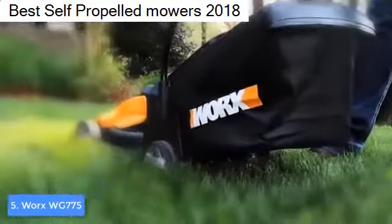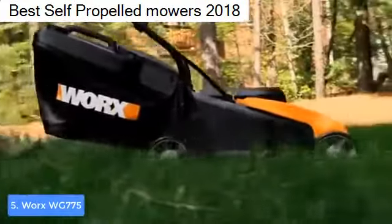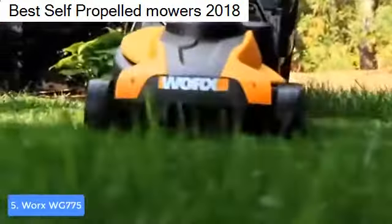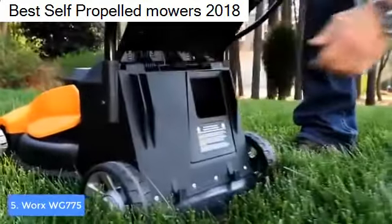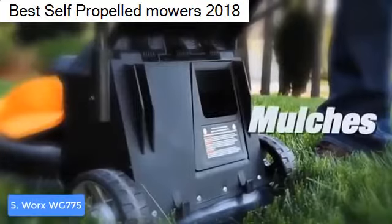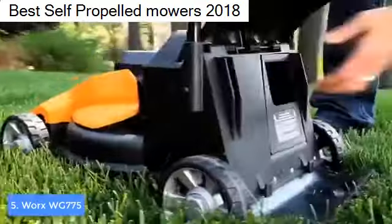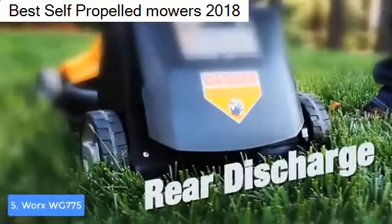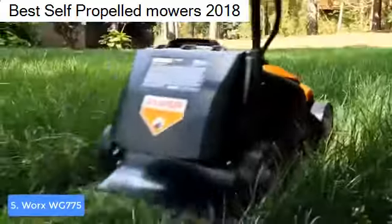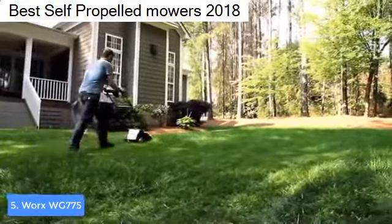The Worx WG775 has a three-in-one function, which means you can choose to either discharge the clippings to the rear, mulch, or bag them. Those who've used this lawn mower claim that all three functions work exceptionally well. Another good thing is that it is environmentally friendly because it runs on a battery, so you won't smell any gases while cutting.